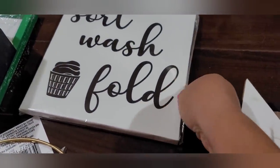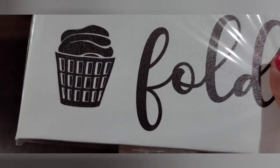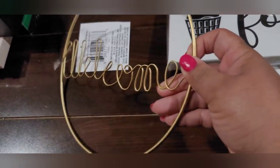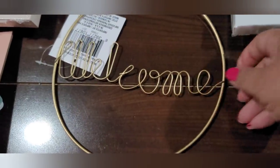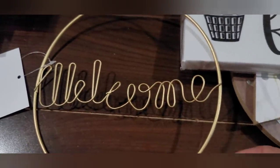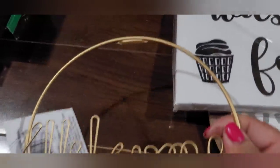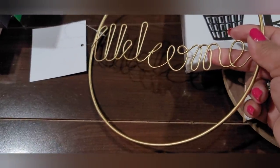I picked up one canvas art — it says 'Sort, Wash, Fold,' so this will probably go in my laundry room. It's got a laundry basket with towels. And then this cute little Welcome — oh my goodness, it's like a wire wreath, gold wire. It could be painted white or black, but I like the 'Welcome' in a script with the wire. It's got a sawtooth hanger on it so you can just hang it, or you can also put some twine and hang it that way. This is really cute.